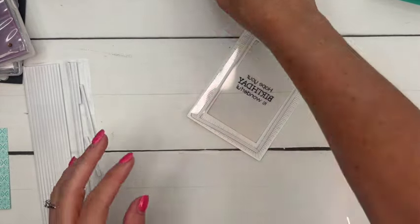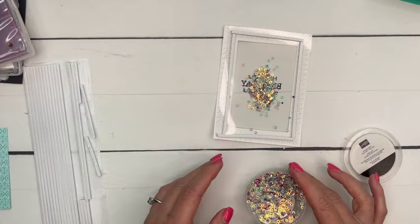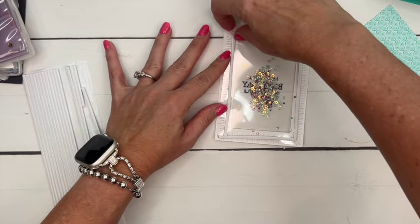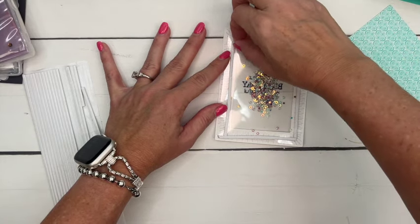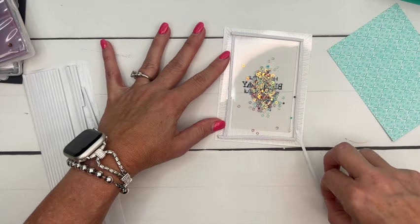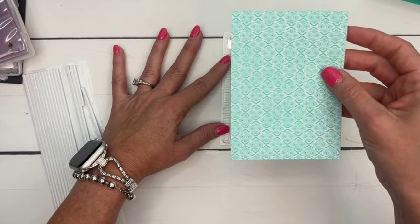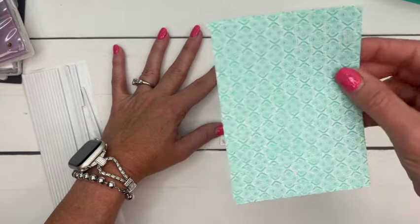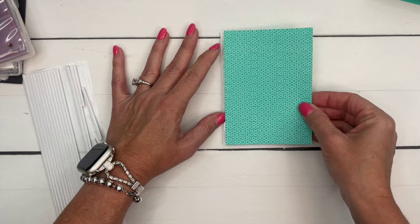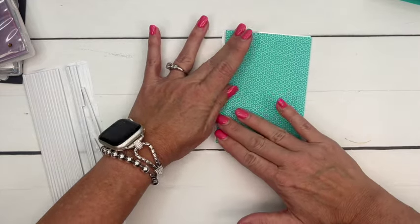Now I'm going to add iridescent shaker circles and shake those down in the middle. Now here's the tricky part — carefully peel this off. If you peel it off and yank up your paper, your shaker circles are going to go flying and stick to your adhesive, so be really careful. I have cut a piece of designer series paper — this is Summer Splash from the 2024 to 2026 In-Color Designer Series Paper Stack. There are eight sheets of each of the new colors. I'm going to use the lighter side and stick it down right on top.